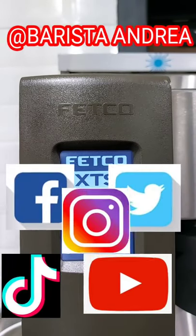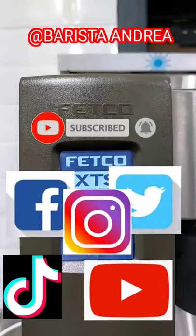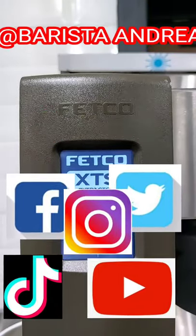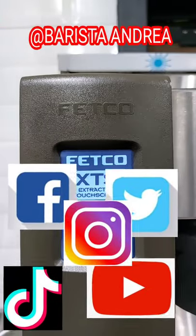Leave a question in the comment section below, or you can easily reach me on my Instagram, Facebook, YouTube, and TikTok pages at Baristandrea. And just in case you're new to this channel, make it a point to subscribe because where this video came from, many more videos are on the way.